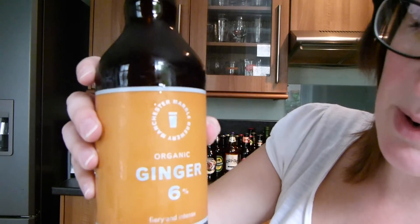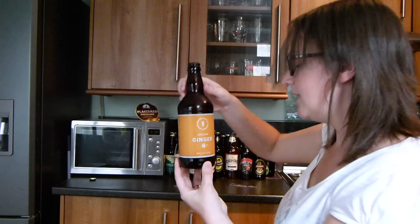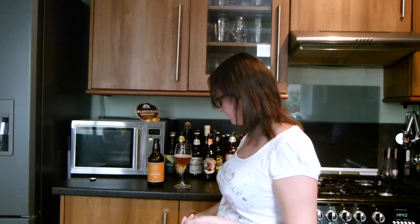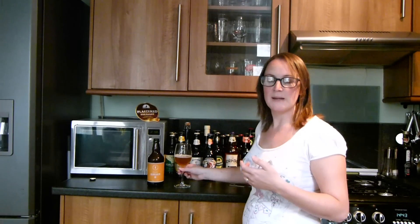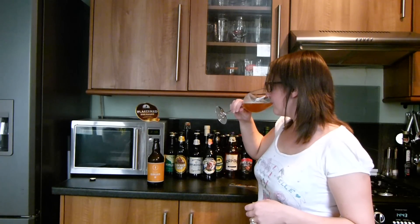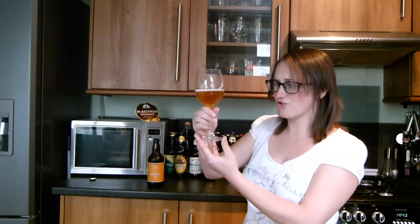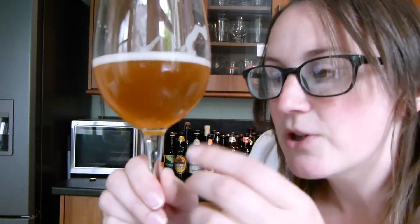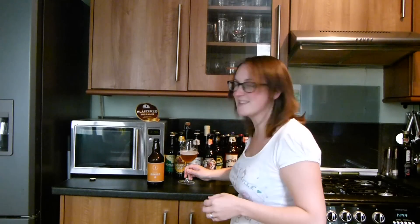I'll tell you a bit more about the brewery then — I'll have another go in a minute. Manchester Marble Brewery, Organic Ginger, 6%. These guys brew up in Manchester. The Marble Brewery is actually located behind the Marble Arch pub, with a big glass wall, and you can see everything that goes on there — which is pretty cool. Now I'm getting a little bit of the ginger warmth coming through. The more you drink, the closer you get to the bottom of the glass, the more ginger comes out, which is quite nice. And plenty of natural carbonation — you can see the bubbles going up.